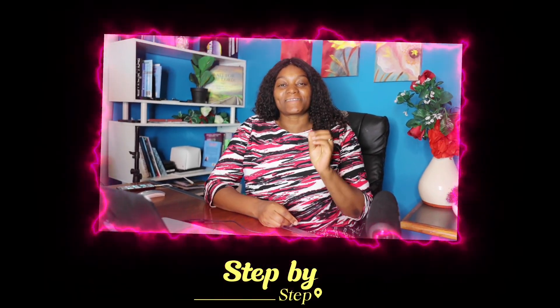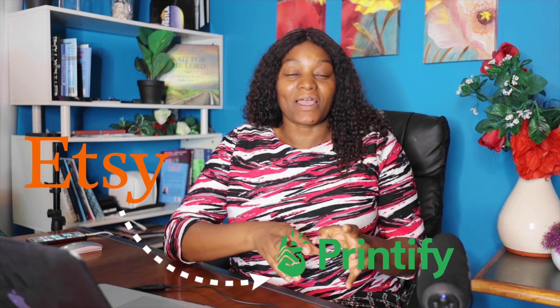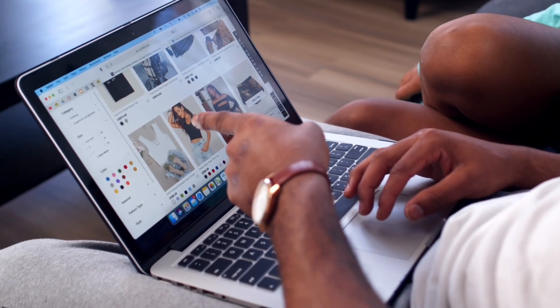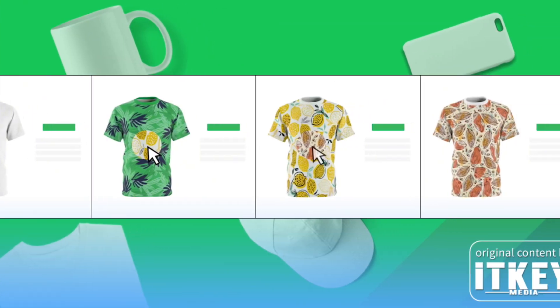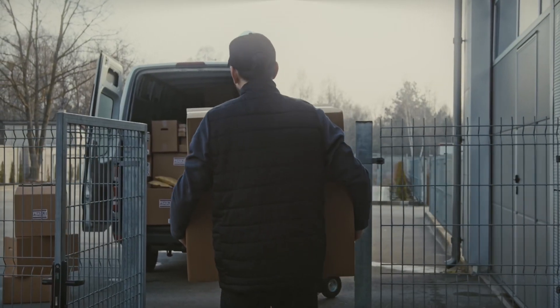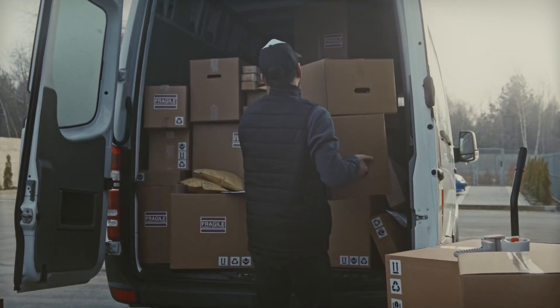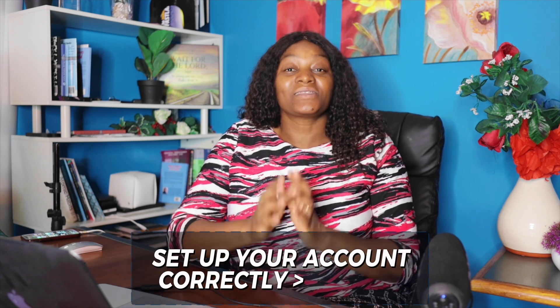In this video I want to walk you through step by step all the best settings you need to have in order to connect your Etsy account with your Printifier account the right way. When you connect your Printifier account to your Etsy account correctly, you are going to automate everything so that when a customer buys your product on Etsy, it will immediately be routed to Printifier, who will print and ship it directly to your customer and even send a tracking number.